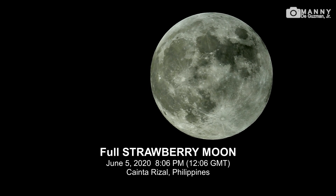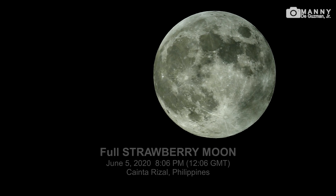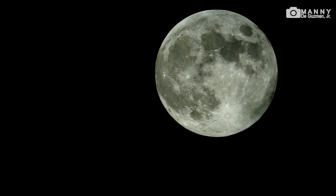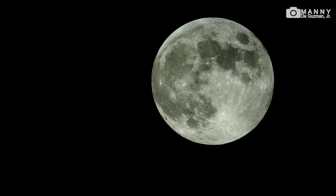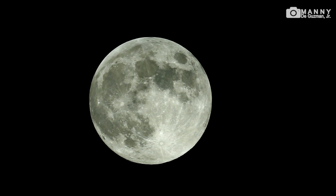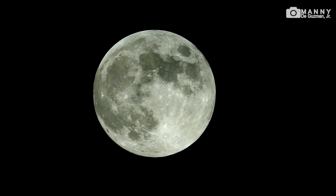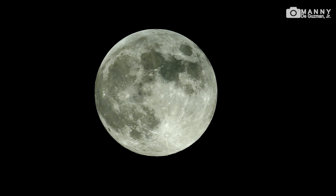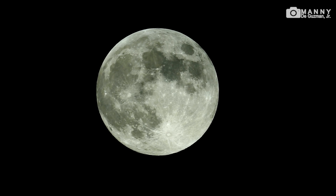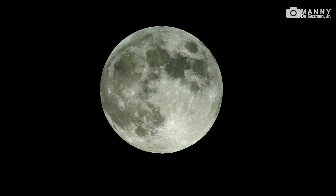Hello, good evening ladies and gentlemen, my name is Manny and it's around eight o'clock in the evening here in the Philippines. I'm zooming in now at the moon. I'm using the TASCO Aluminoba 4.5 inch 900 millimeter astronomical telescope with my Sony a6000 attached to it via a homemade eyepiece adapter.